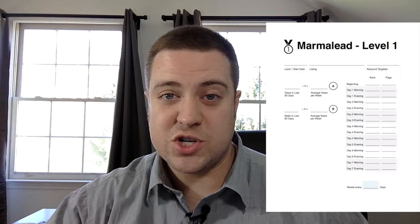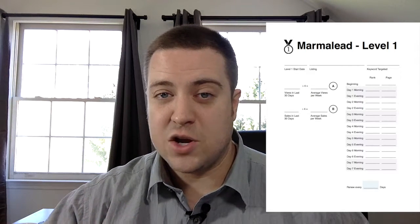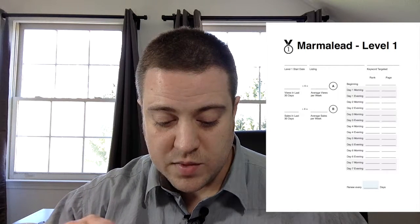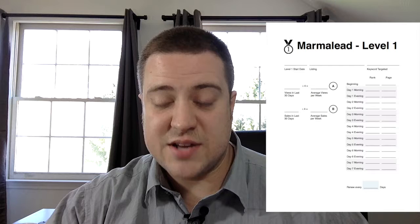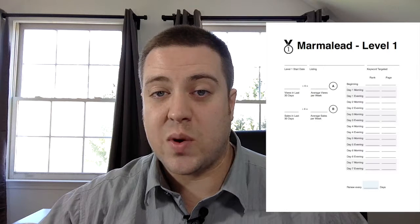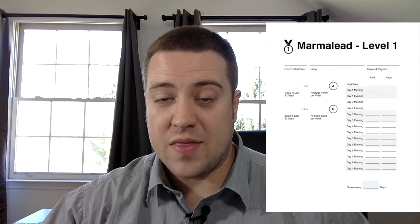What we're going to want to do on this worksheet — after you've made your change and you see yourself kind of get bumped up in the ranks a bit — you're going to write that down as your baseline location. Day one morning, day one evening, day two morning, day two evening — we've broken this out so you want to measure your rank twice a day and keep track of what page you're on and where you're falling as far as rank on that page.